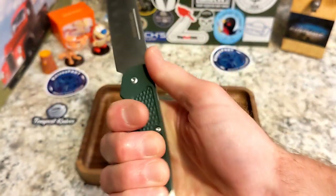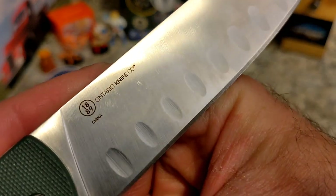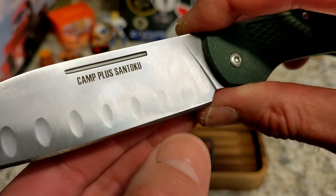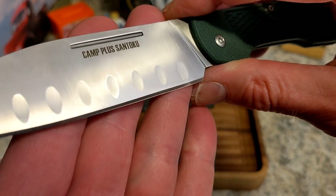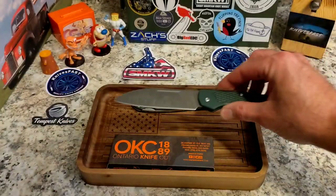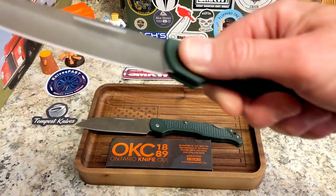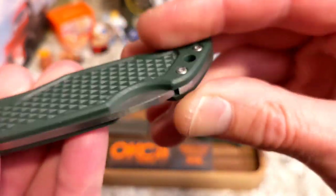They feel pretty good in the hand. You have a little area to choke up but be careful with the blade. Back here you've got plenty of room for your hand. These are made in China — Ontario Knife Company, est. 1889 — Camp Plus Santoku. It does have the little lines a santoku is known for, to try to pull food off when cutting.